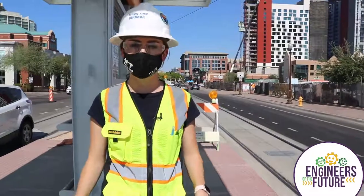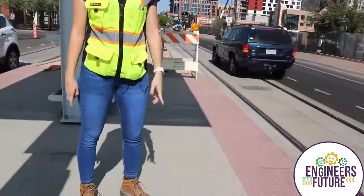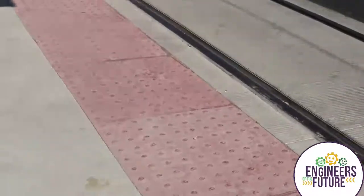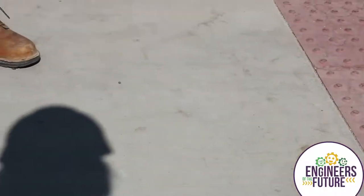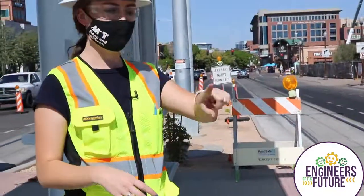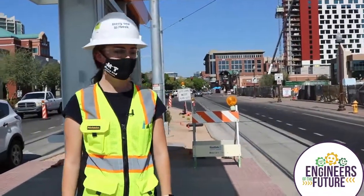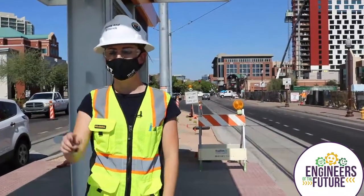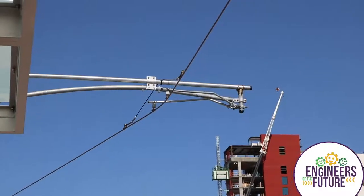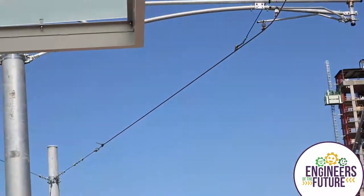What I'm standing on right now are the platforms - this is where people are going to get on and off the train. What we did is we started out by getting rid of all the road that was here previously - just asphalt - and had to dig everything out, where the tracks are going to be, then put all the track in, which are these metal pieces right here in the ground. Then they poured concrete around it and installed this big concrete platform. If you look up you can see the overhead wire, and that's what powers the train, like your car has a motor - this is what powers the trains.